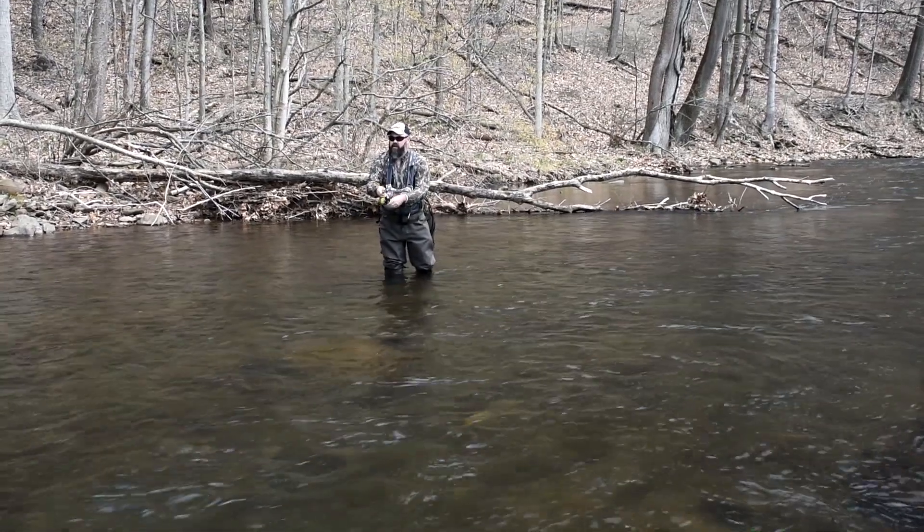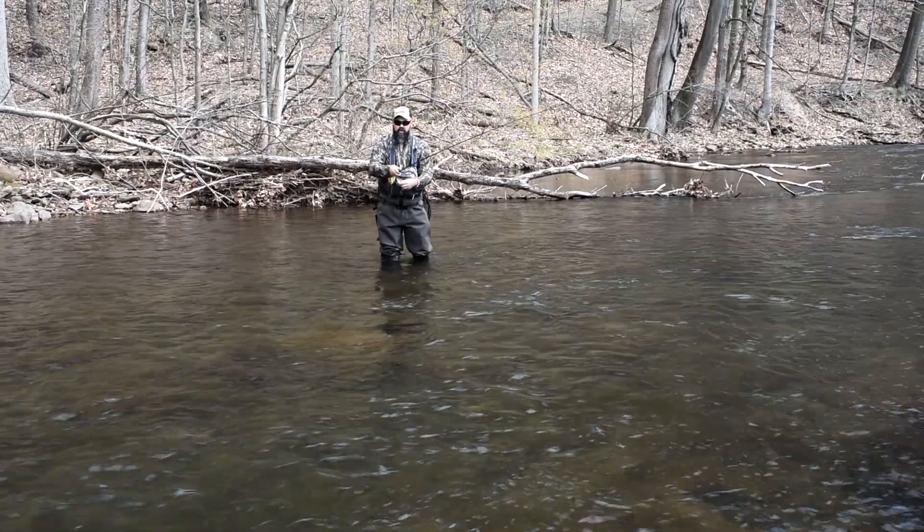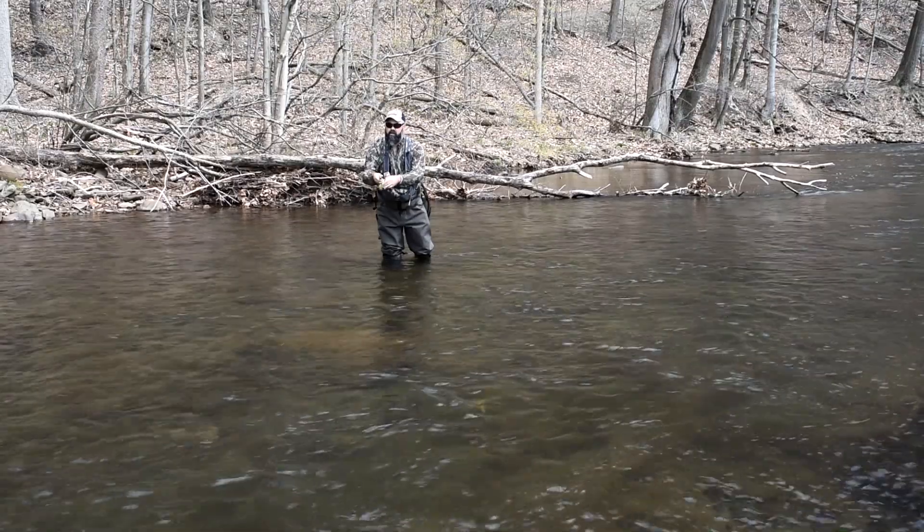Hey everybody, Sean Holsinger here from HolsingersFlyShop.com. Bringing you another video today, and this week it's a little bit different. I'm going to do a review on the new Syndicate Reaver.